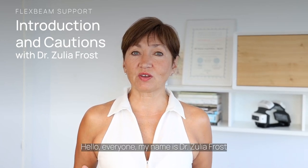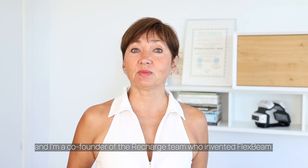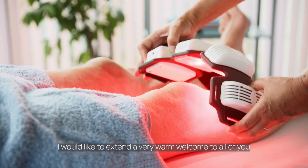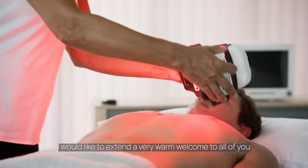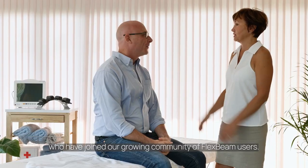Hello everyone, my name is Dr. Zulia Frost and I'm a co-founder of the ReCharge team who invented FlexBeam. I would like to extend a very warm welcome to all of you who have joined our growing community of FlexBeam users.